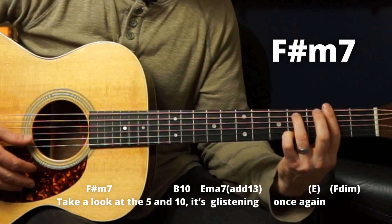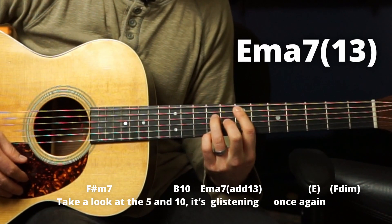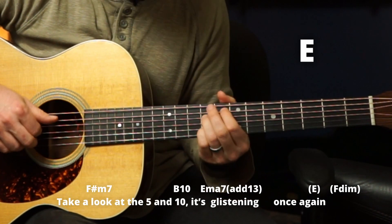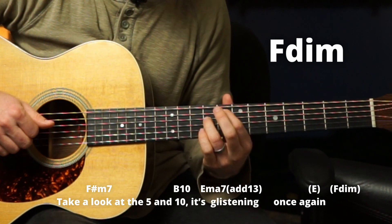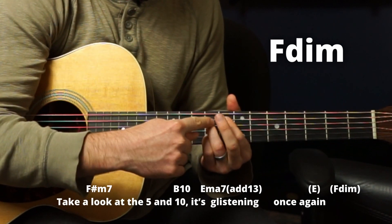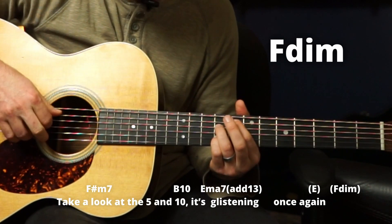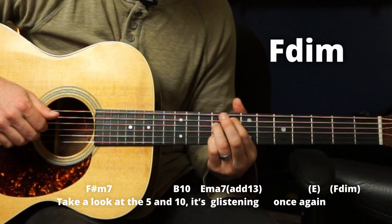'Take a look at the five and ten.' Shoot up. 'It's glistening once again.' Quick E, then a quick F diminished. To go from E, just slide your index up: index on eight, ring on nine, and pinky on nine as well — just playing these three strings. Don't play the fourth string, it'll sound terrible. That's where finger picking is huge — you can pick and choose which strings you want.